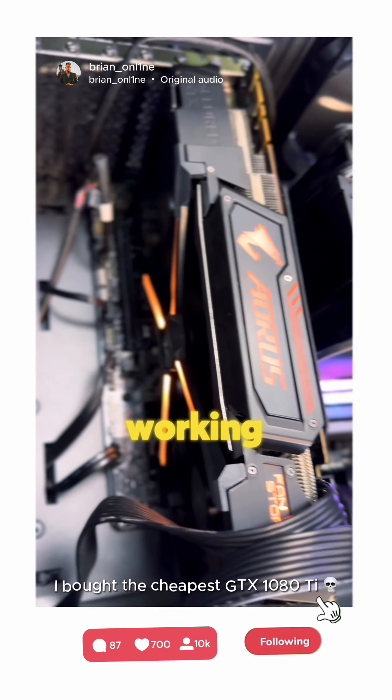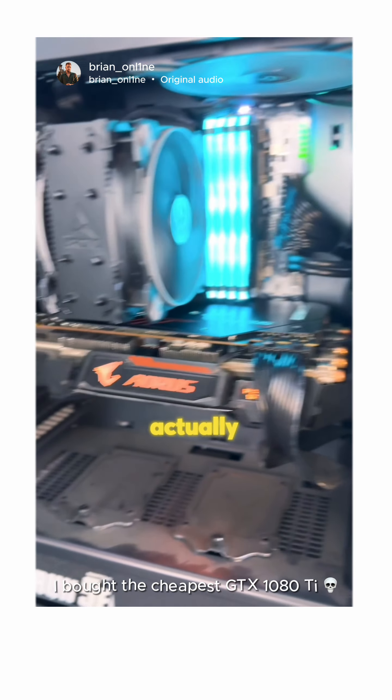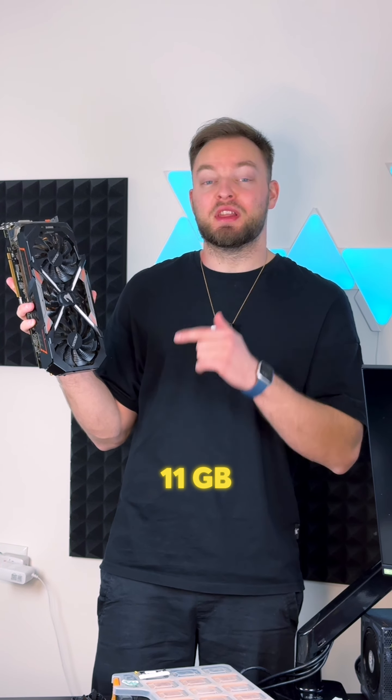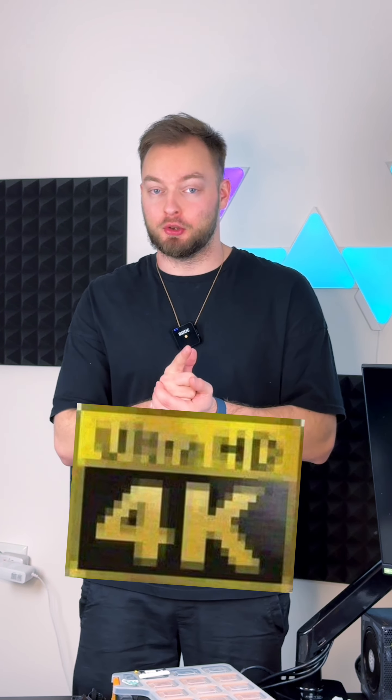The RGB is working. Yes, we've got the picture! I can't believe it's actually working, even the RGB. NVIDIA GTX 1080 Ti with 11 gigabytes of VRAM on board from Aorus. I only have two requirements for this build: number one, it should be able to run The Witcher 3 Wild Hunt at over 60 fps with ultra settings at 1440p resolution, and number two, it has to look good.